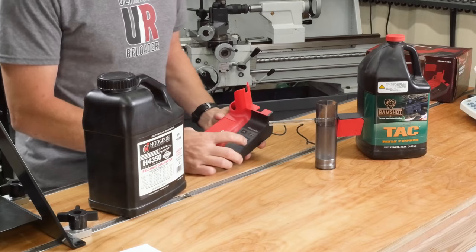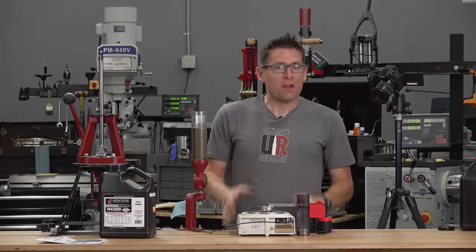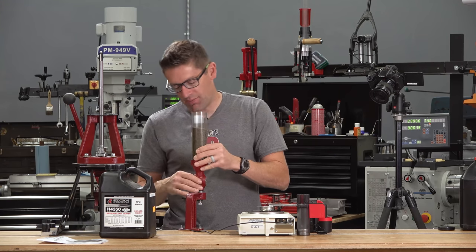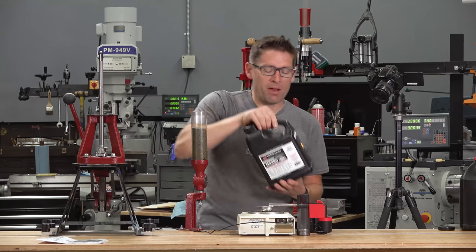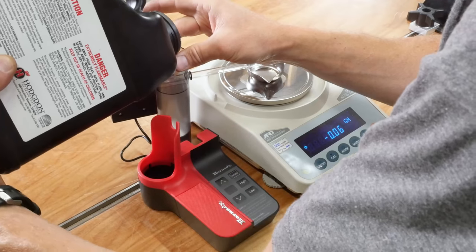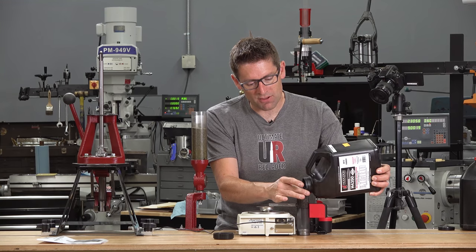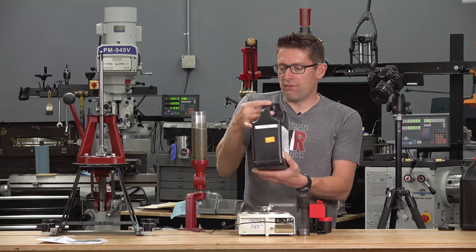Click that shut, and then we can start to use the unit. So I'm going to get my lab scale set up and we're going to do some trickling. I've got the Hornady Lock and Load Bench Powder Measure and the Hornady Powder Measure Stand, which has the lock and load system just like their AP press. I've got the H4350, I've filled up the powder measure, and we're just going to do the same with the trickler reservoir. I wanted to use the AND FX 120i scale because it's accurate down to 0.02 of a grain, so this will give us a really good picture of just how accurately we can control the powder trickling with the vibratory trickler.